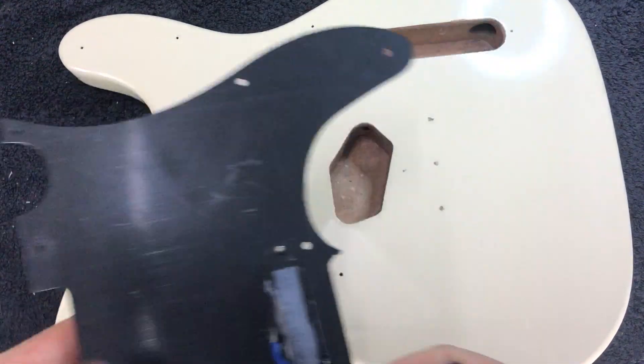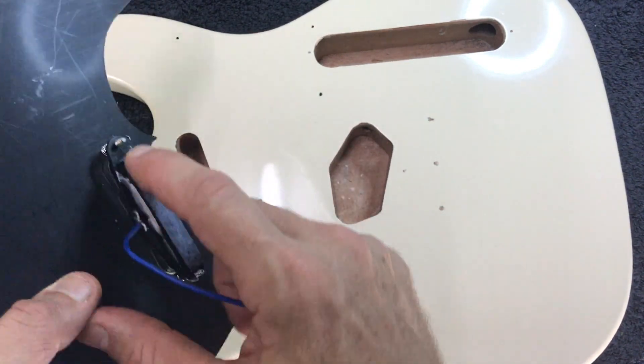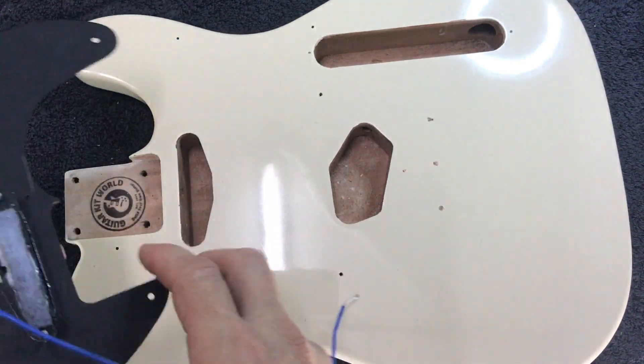Also a good idea: just before you install the pickup for the final time, just make sure there's no screws or anything attached. The base of the pickup is a magnet after all, so sometimes you'll find, especially if your packaging is loose, you might find a screw or two attached to the pickup.